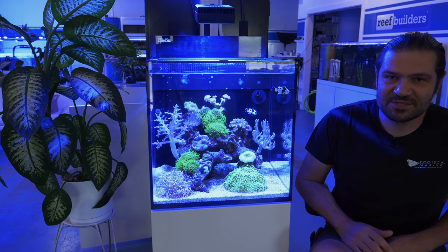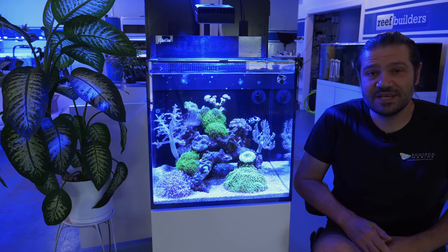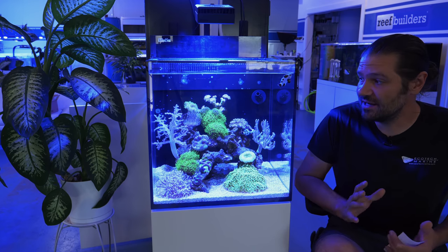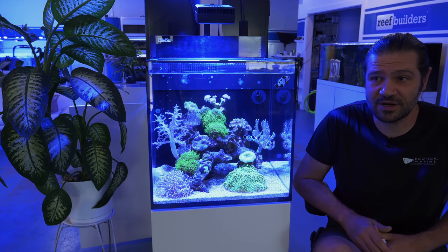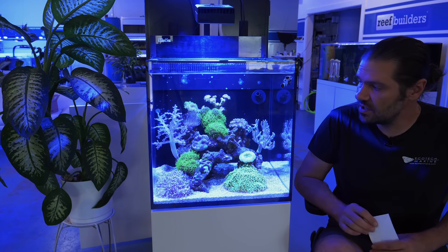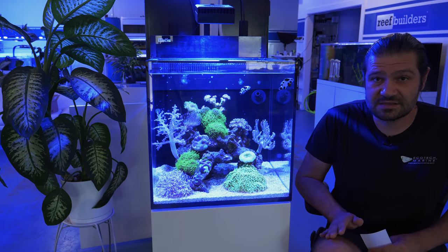What's going on Reef Builders, I am Jake Adams coming back to you with a long-awaited update on this very interesting and unique experiment of a reef aquarium. As of the shooting of this video, this tank has been coasting for nine months.